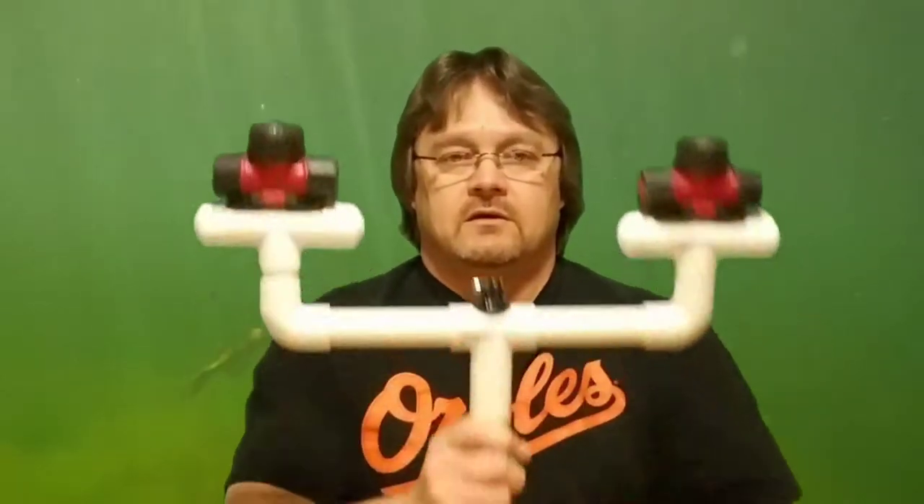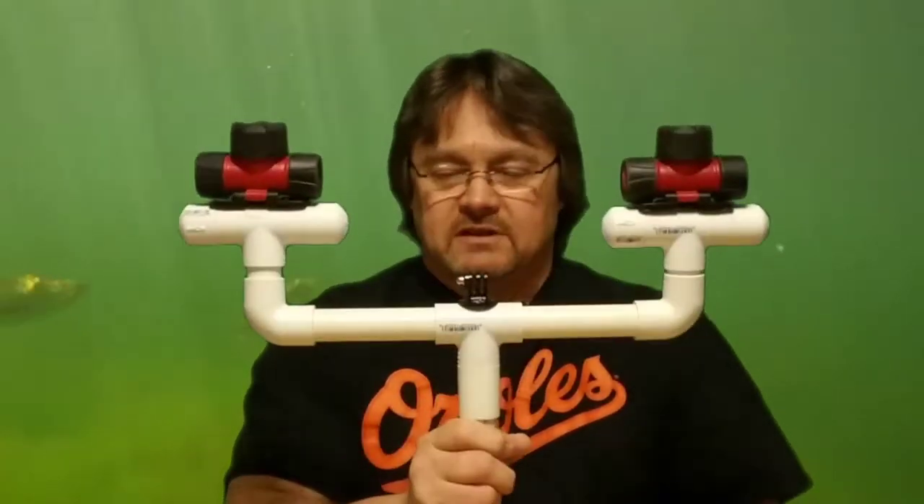Alright guys, welcome back to another episode of PVC Projects. Today this one is going to be about what you can do for night fishing. This is just something that I've had a brainstorm about, and it goes a little something like this.